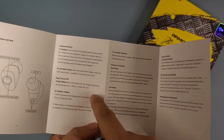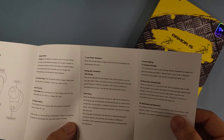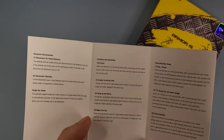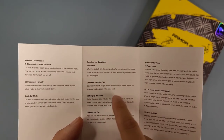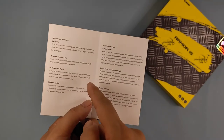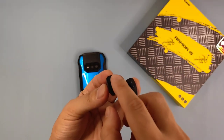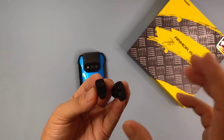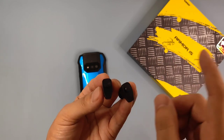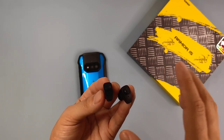This button is used for power, and also this one is for calls — answer calls, hang up calls, and reject calls. From the instructions, when we double tap the left or right earbud we can answer incoming calls. Press and hold the left or right earbuds to reject calls. Also, double tap left or right earbuds to play and pause music.